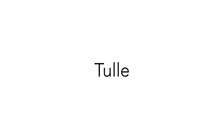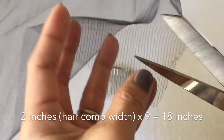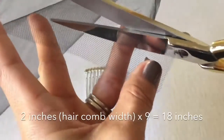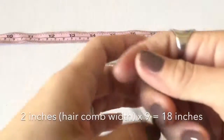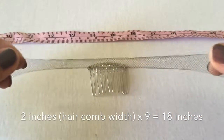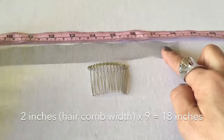The next option is using the tulle fabric. Using the tulle left over from creating your veil, you will be cutting a strip of tulle about an inch wide and about 18 inches in length. Again I'm using my own standard of measurement — because the tulle is able to stretch, I took the width of the comb which is 2 inches, multiplied that by 9, and got 18 inches in length.